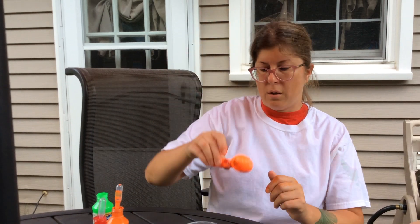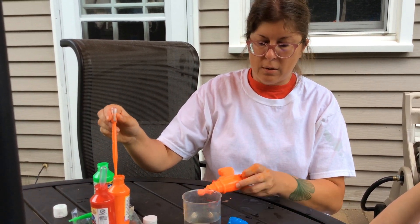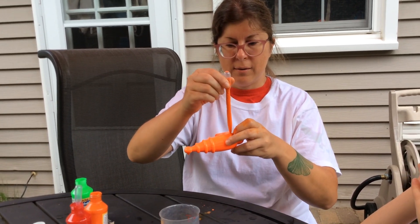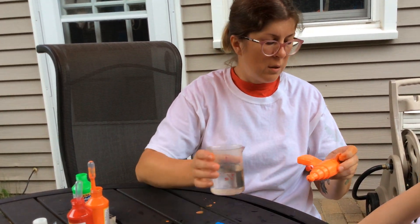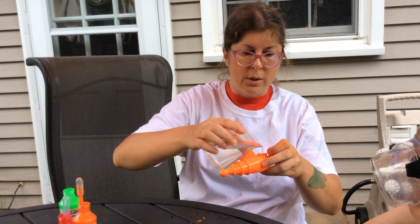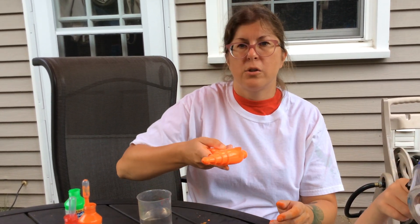What you're going to do is take your squirt gun, get your paint, fill up your pipette, squeeze the paint in, and then pour in your water and shake it up.